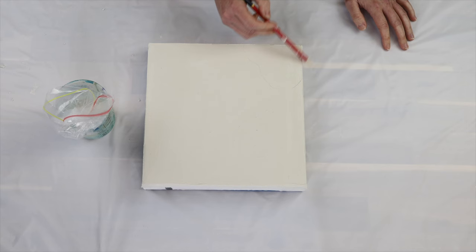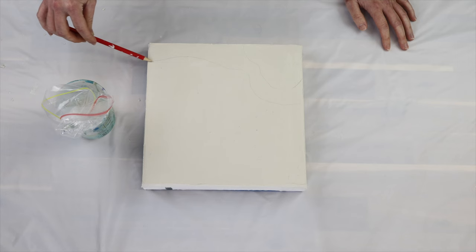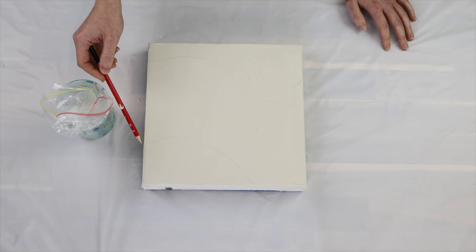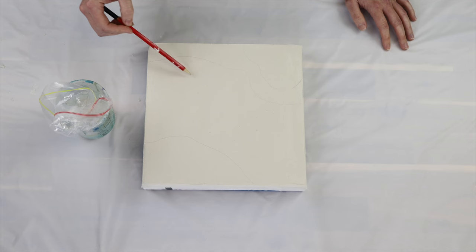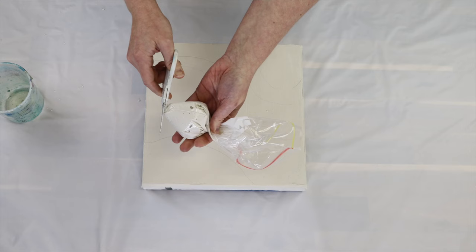I like to sketch out with a pencil the rough design of where I want the lines to go, just so I have a little bit of an idea. You could draw all of the lines you want to place down and really work out the design beforehand, but I'm just roughing in where I want the bigger, more solid lines and how I want the flow of the work. It doesn't matter because we're going to be adding the texture paste over the top, so you won't see the pencil marks. Then I cut off the corner of the Ziploc bag as big as I want my lines to be.